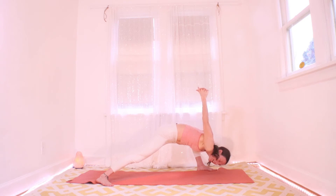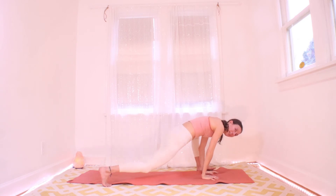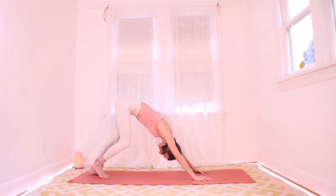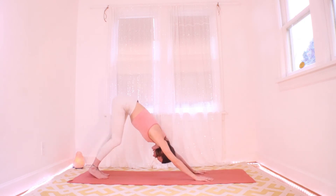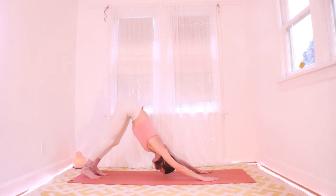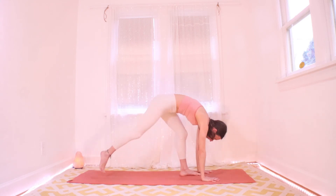Let it go. Drop your hands down under your shoulders — we're picking up the right heel and sending it back to down dog. Let's take a little vinyasa just to clear things out. Inhaling, find a plank. Exhale: walk to your hands and fold. Roll it up on the inhale.